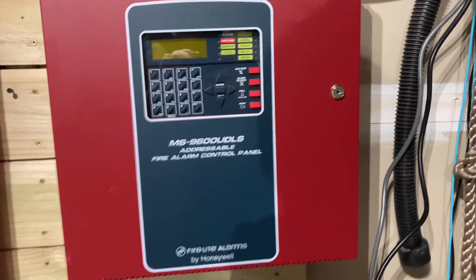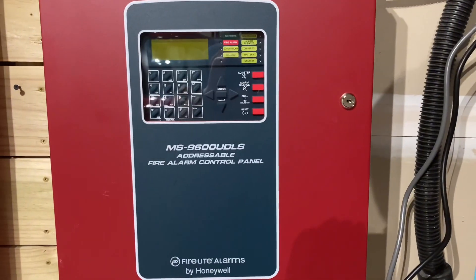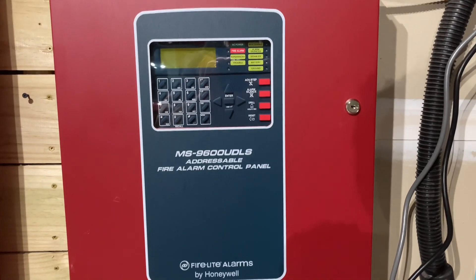Hey guys, I think it's finally time for an adjustable system test video. Let's get started.